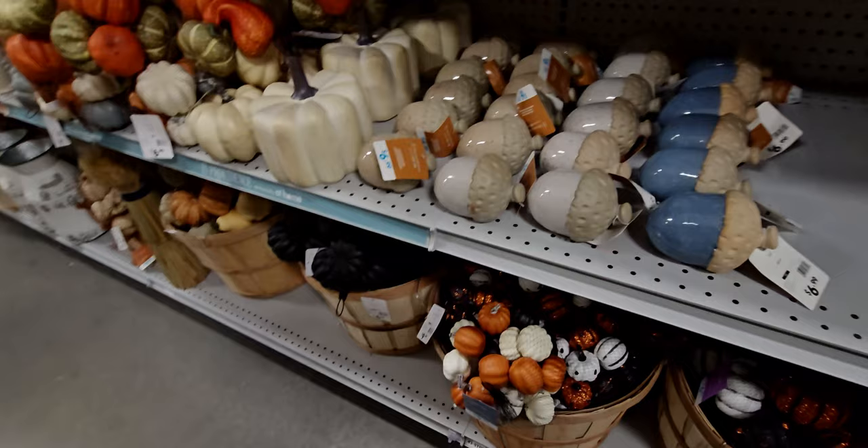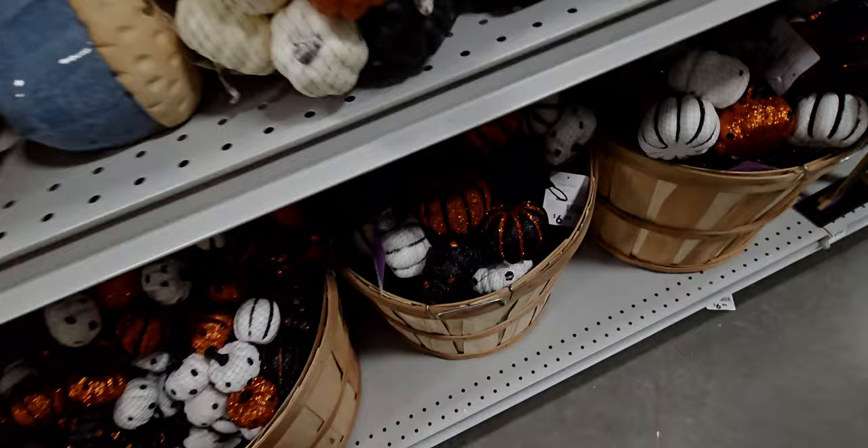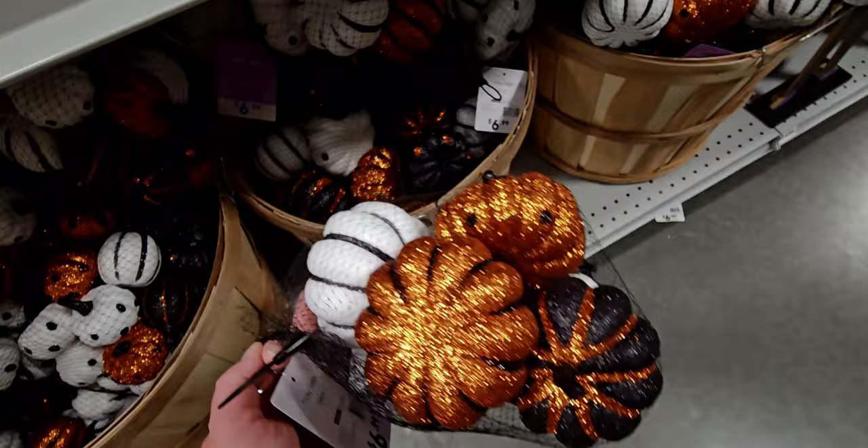There are more little pumpkin sets over here — $9.99 for these little bags of pumpkins, and $6.99 for the glitter bag pumpkins.